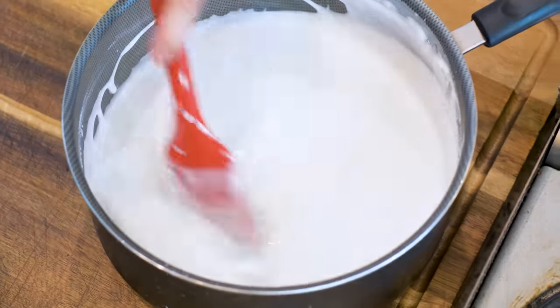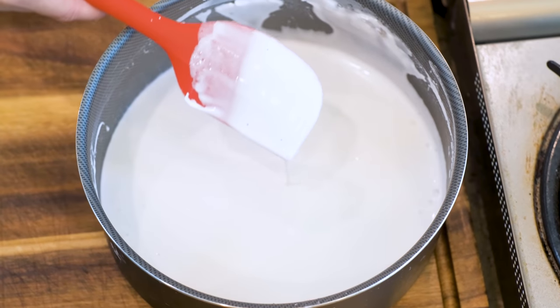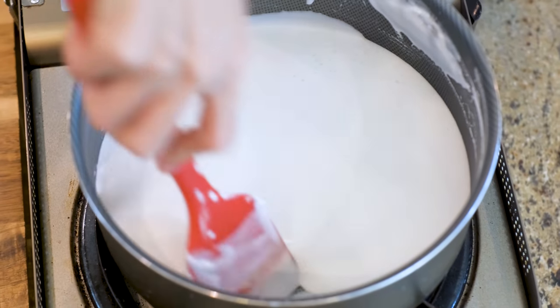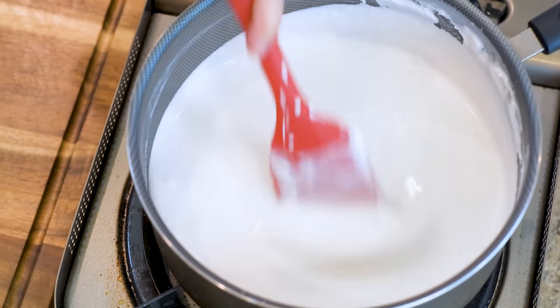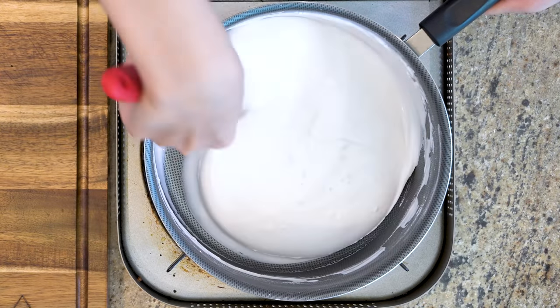Keep stirring over low heat. This is the first tricky part. A lot of people fail because they didn't do this right. Every time you see the starch forming a big chunk on your spatula, you have to remove it from the heat and incorporate the chunky part evenly before putting it back onto the stove. The purpose of doing this is to get an even consistency. If your mixture is heating up too fast it becomes uneven — some parts are hard, some parts are soft. Then when you squeeze the dough into noodle strings, they will not be even and they will break apart.